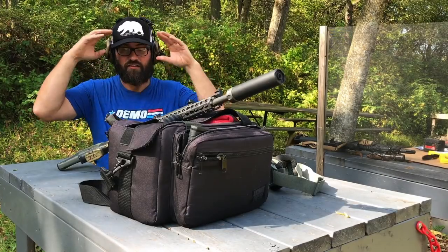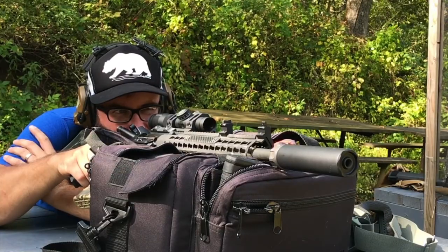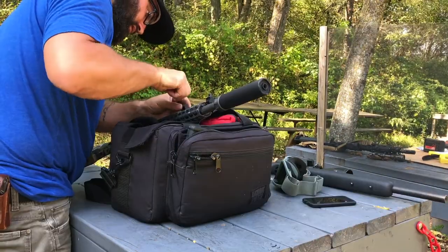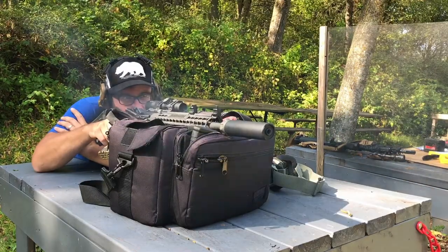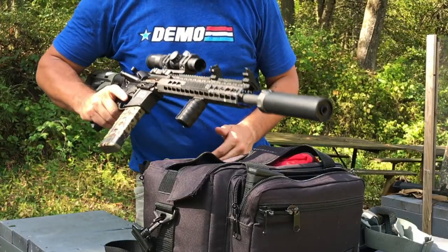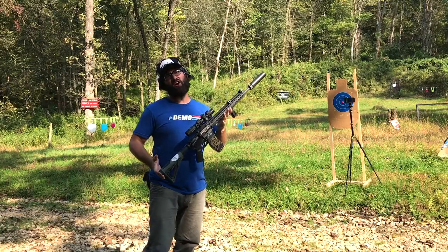Their website says you should sight this thing in at 25 yards, so I headed to the range and that's exactly what I tried to do — and I found it really frustrating to get dialed in. I would take some shots, make some adjustments, take another shot or two, look through the scope, make another adjustment, shoot again. It never really felt like I was getting into the zone where I wanted it to be, but after a while I felt okay enough to move on.